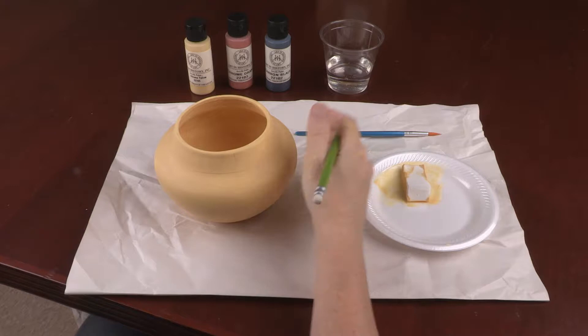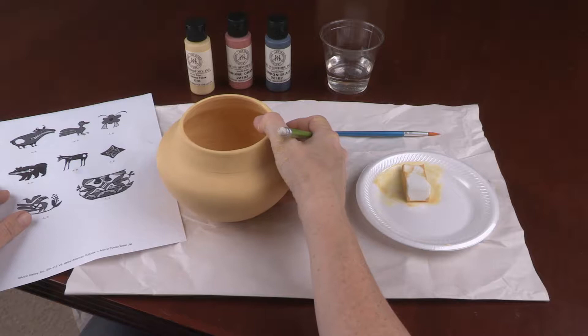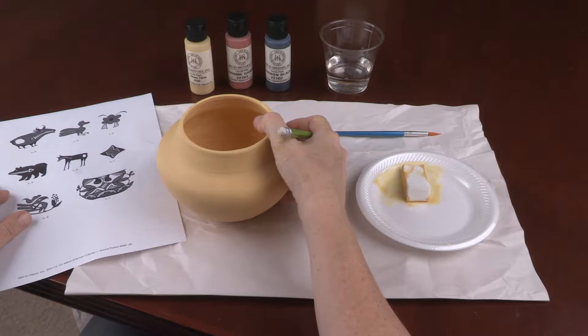Lightly sketch the designs you would like onto the replica. There are numerous examples located in the lesson plan. Drawing lightly will allow you to erase any mistakes.